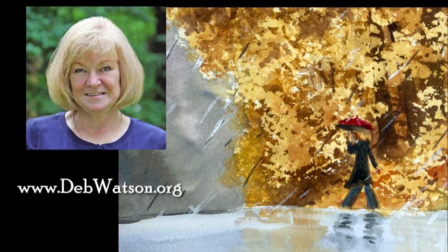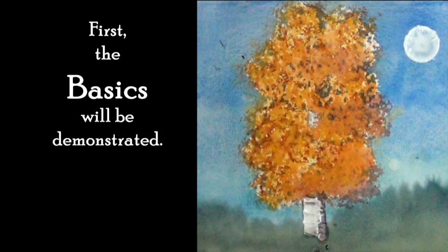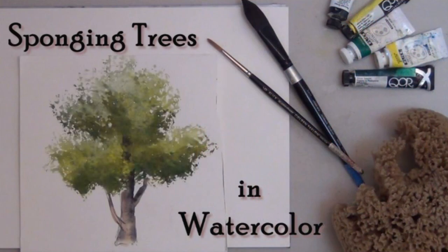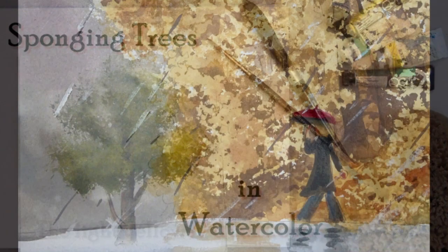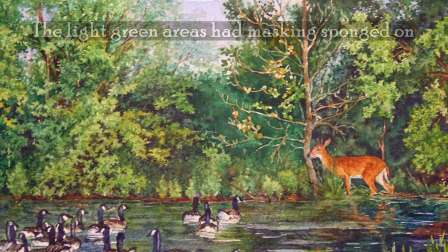Hi, I'm Deb Watson and in this video you're going to see how to combine sponging and masking. Last week's video covered the basics of how anyone can paint professional-looking watercolor trees using sponging. This week will take sponging one step farther — how to use liquid masking and sponging for even more realistic effects in your watercolor trees and landscapes.